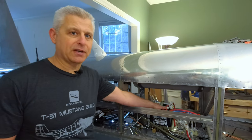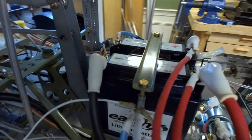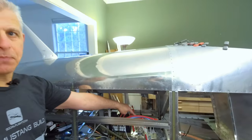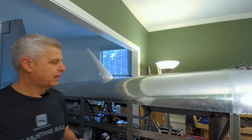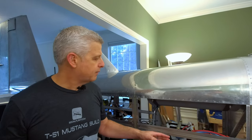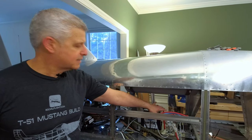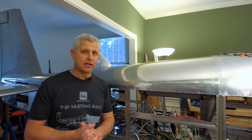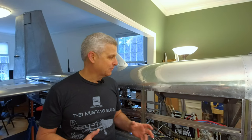Moving forward, we get to our EarthX batteries. I'm a huge fan of EarthX. One of the nice things is that we have two batteries in one location — a main battery and a backup battery with dual solenoids back here. That works really well. Right next to those solenoids is this relay box, this control box, so that we're not putting any high current through our gear system — at least not through the micro switches. That's a nice little thing we did there.